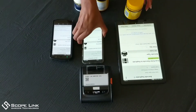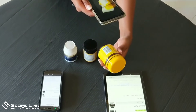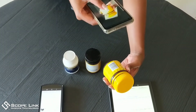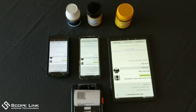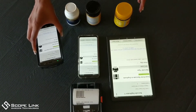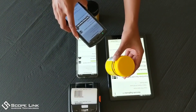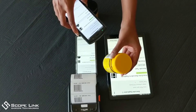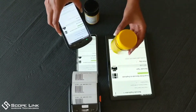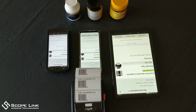Once scanned, the barcode will print out. As you can see, the built-in barcode scanner is instant and very responsive.